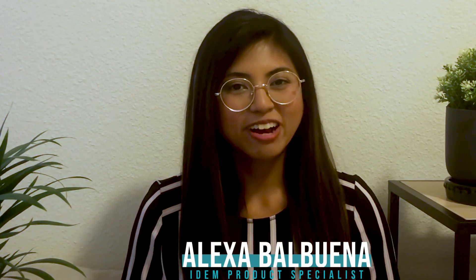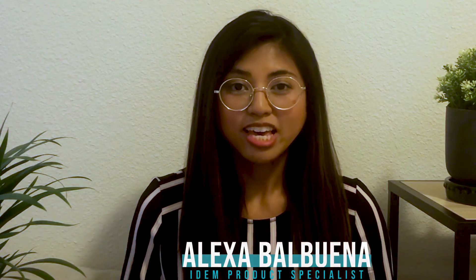I'm Alexa Balbuena, your product specialist here at E&M. If you have any questions on any of the item products listed here in this video, feel free to reach out to us at the contact information listed below. Thanks for watching!